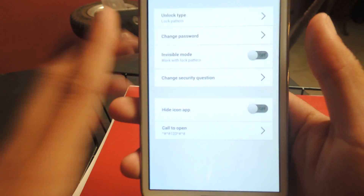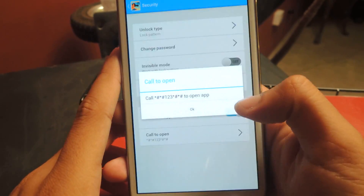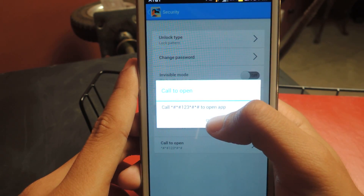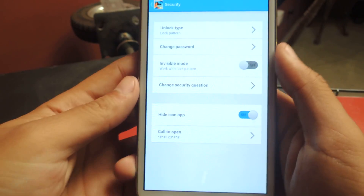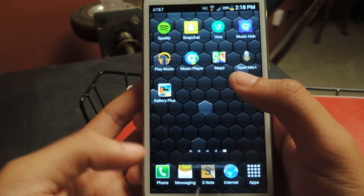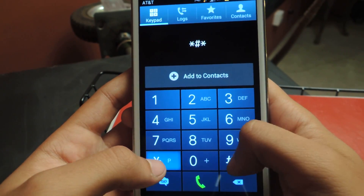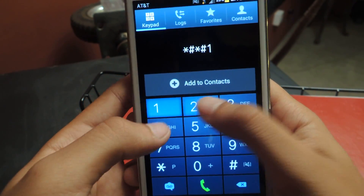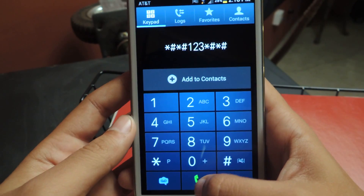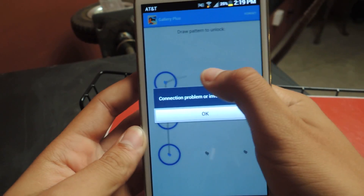The other cool one is the hide icon feature. You can see that here at the bottom. If I turn that on, it'll prompt me with a number — it says call this number to open the application. So now if you exit the application and try to open it normally, it doesn't open. What you have to do is go to the phone dialer and call that number. It's a stock number that you're given, but you can change it to whatever you want. If I call that, it automatically takes me to the application and I can get in.